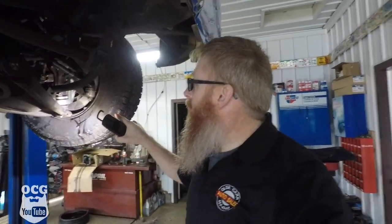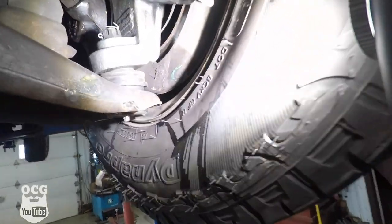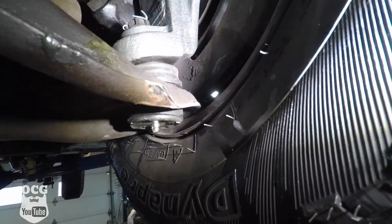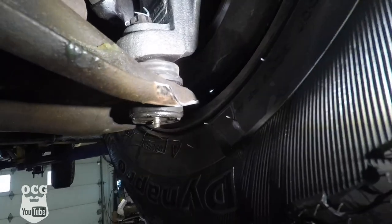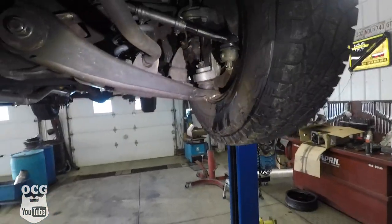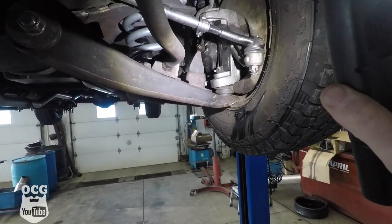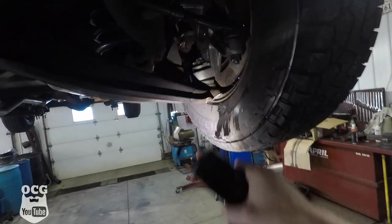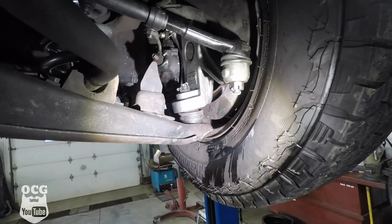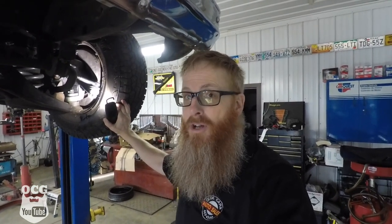Another thing we've determined is that since we've lowered this truck, the lower ball joint and the lower control arm are now closer to the bottom of this 15-inch rim. We had to trim that bottom control arm so that we could spin the wheel without any rubbing. We've also determined we're not going to be able to make too many hard lock turns with these 15-inch wheels, because when you turn it, it's going to come up and hit the side of the control arm. As you guys know, 18-inch wheels is likely the plan for this truck, so that's something we're going to have to do before we put too many miles on it.